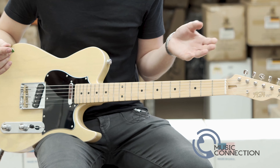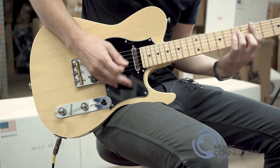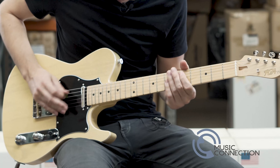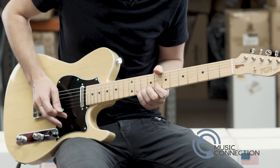Made by one of Japan's oldest guitar manufacturers, it's worthy for any stage. Check one out soon.